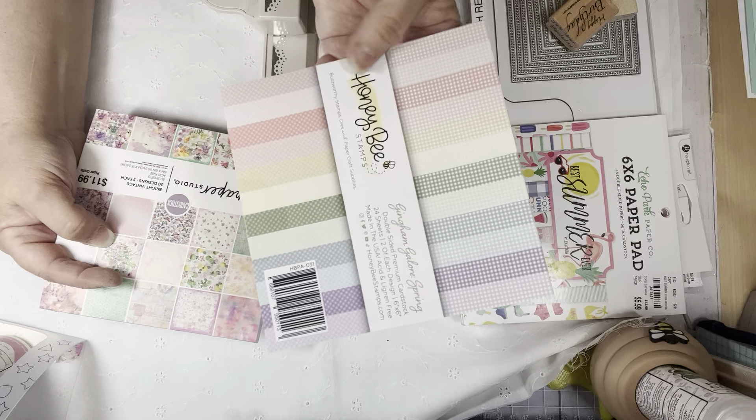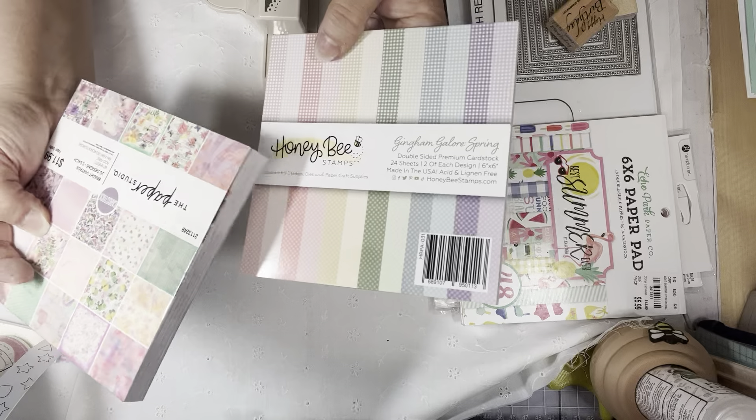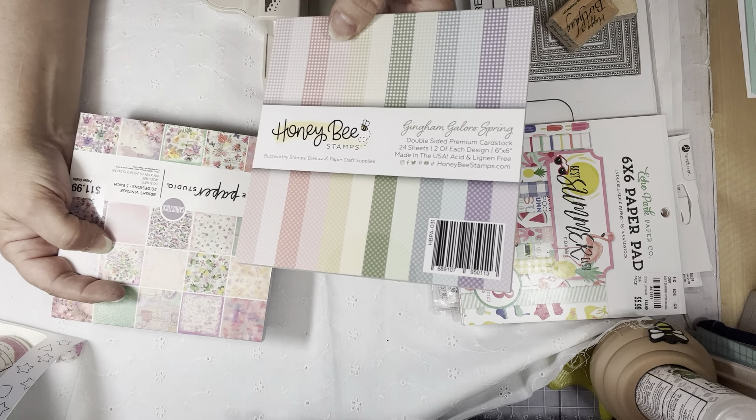For paper pads, I used Echo Park Best Summer. I used some of the Honey Bee — the new ones I just got. This is a Galore Spring gingham patterns.